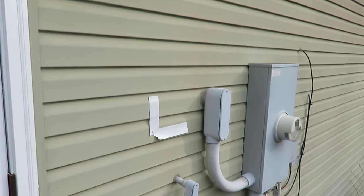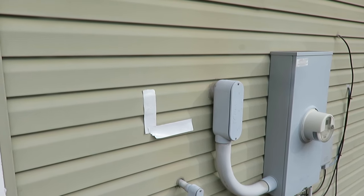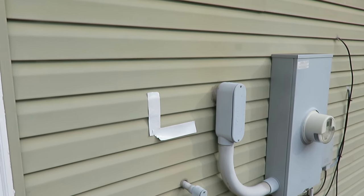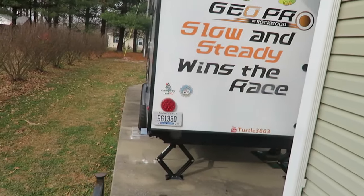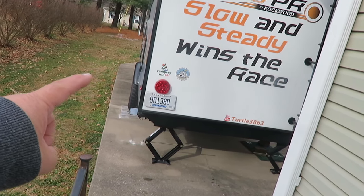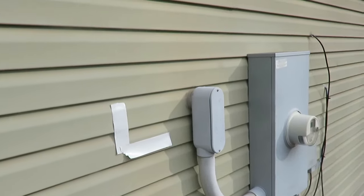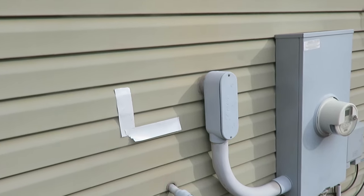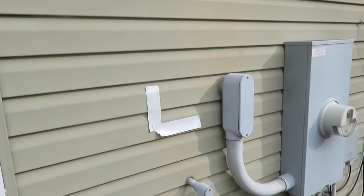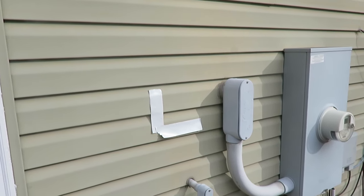Today we're going to put in a 30-amp RV plug for our camper here at the house. Our plan is — there's where we park our camper, it plugs in about over in there somewhere, and it comes across and we're going to make it plug into a box here on the side.